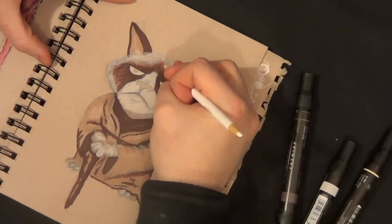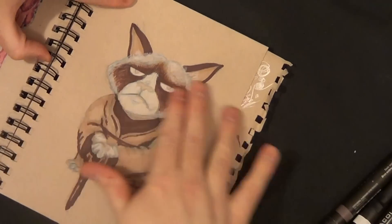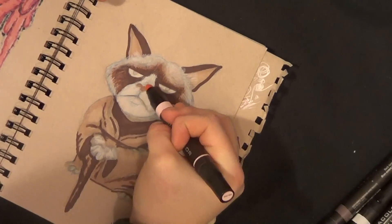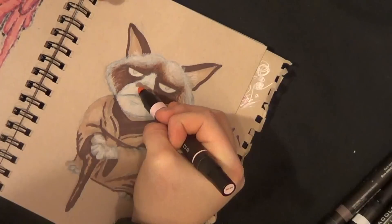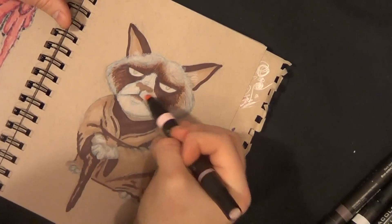It's a Grumpy Cat, and everyone likes Grumpy Cat. It really is a cute cat — that's the primary reason it got so big. She has this mean-looking face but really isn't mean at all, and I just enjoyed greatly drawing this thing.